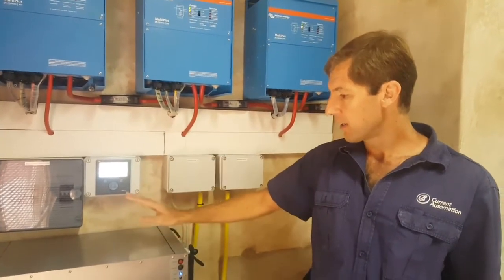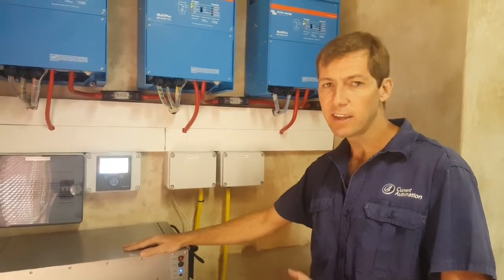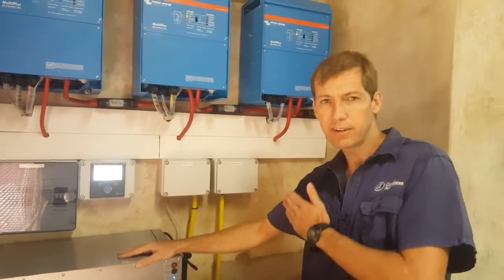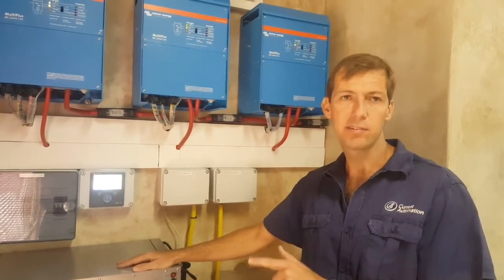We've set the battery to only cycle down to 50 percent at the moment. The reason for that is the client requires some form of backup — if they're cycling the battery and the power still goes off, they want to have at least 50 percent capacity so that they're able to continue running their business throughout the day.